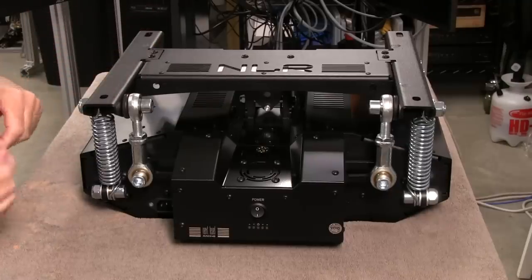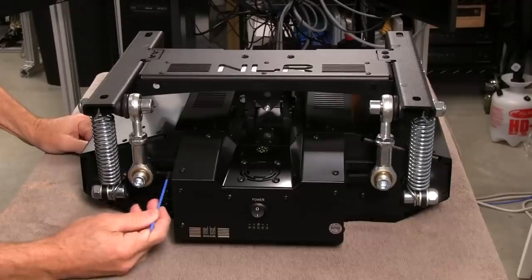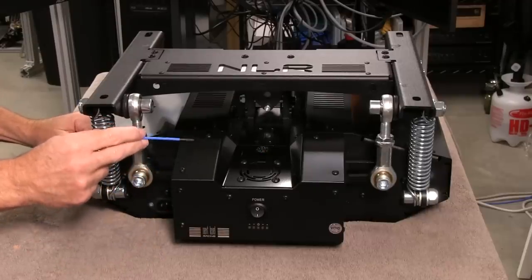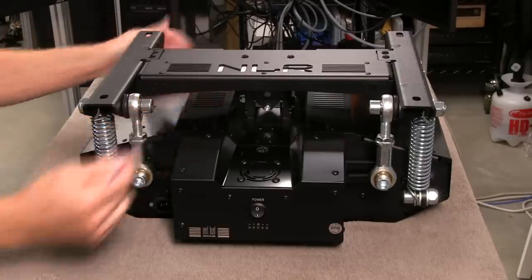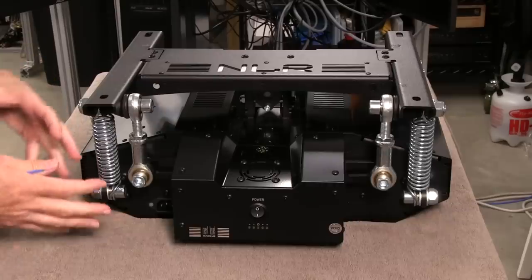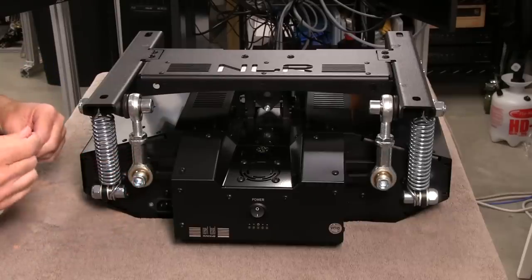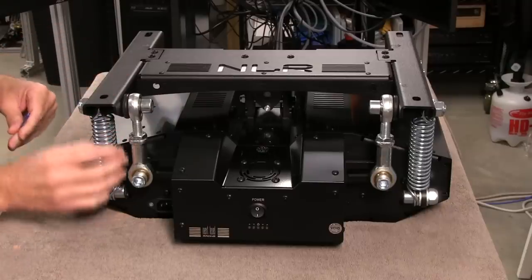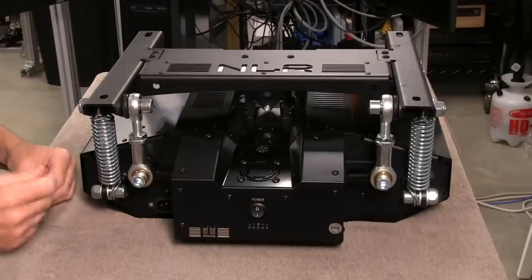We also have a lever here with an oblong slot in it. That lever connects to what they tell me is a planetary gear attached to the front of these servo motors inside here — that's what's making everything move. It's pretty simple looking in design, but I'm sure a lot of trial and error went into getting the right spring rates and gearing off the servo motors to make things work like they should.